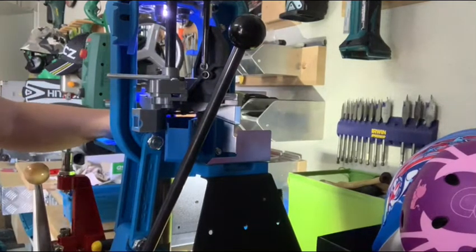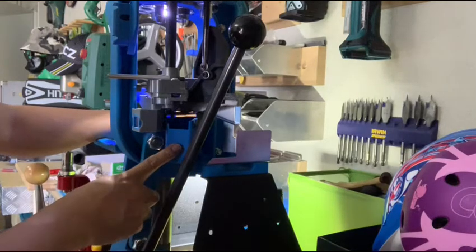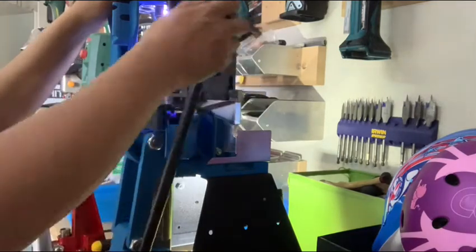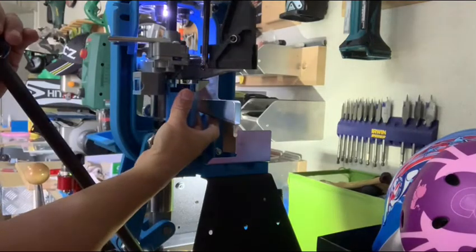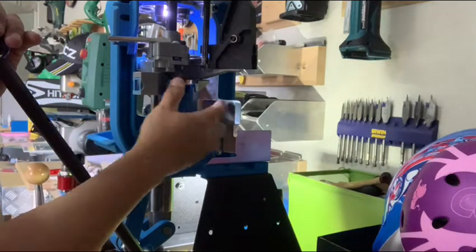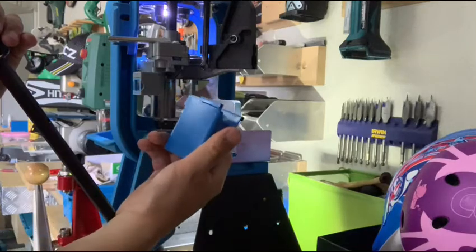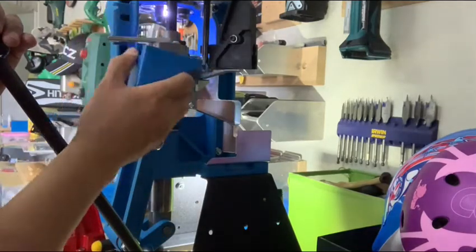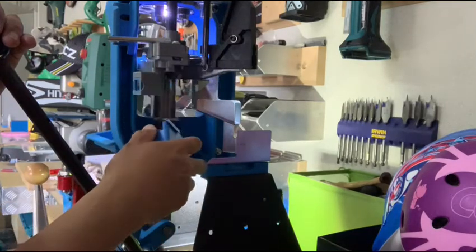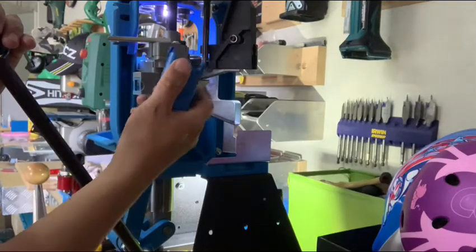Today I'm going to talk about this spent primer catcher. I think everyone with the Dillon XL650 would be very familiar with this box here. This little box basically catches the spent primer when you deprime the case — it drops into this box. When it's full, you take it out and put it in the bin. That little box comes with the reloader when you buy it, but every now and then the primer just jumps out and goes all over the floor. I didn't like that, so this is why I made a different design to upgrade this kit.